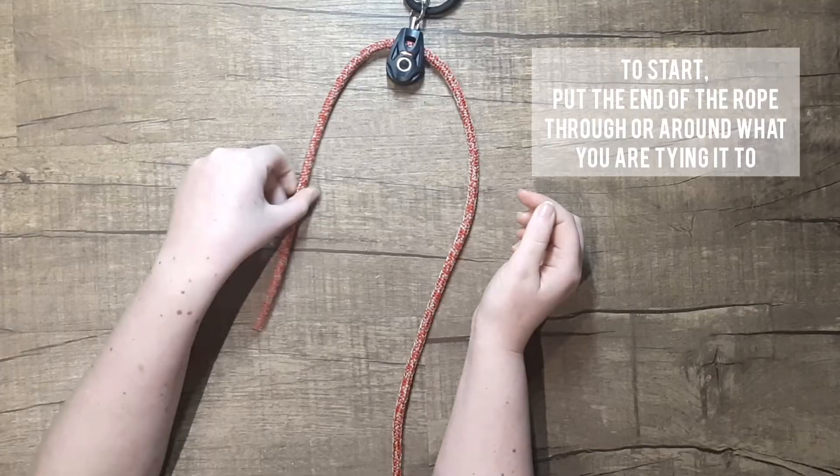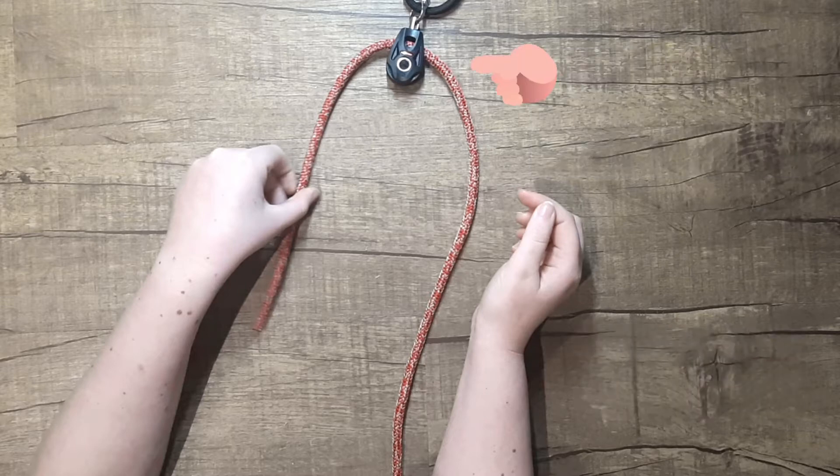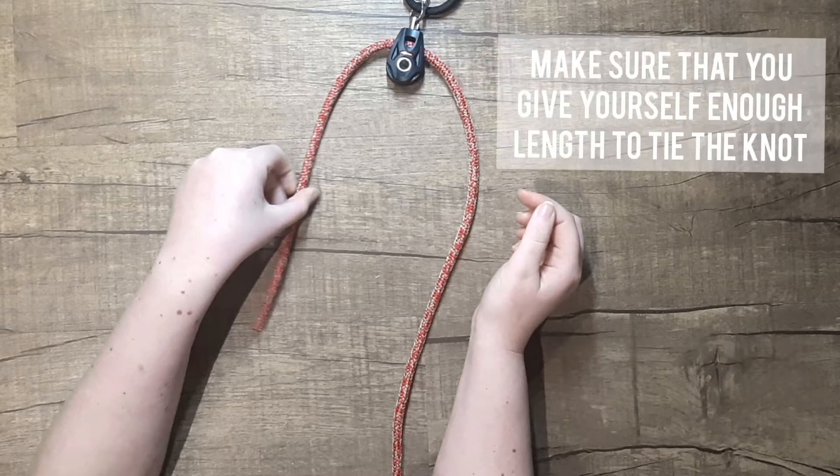To start, put the end of the rope through or around what you are tying it to. To practice, a chair or a table leg is an easy solution. We've used a pulley here just for the sake of an example. Make sure that you give yourself enough length to tie the knot.